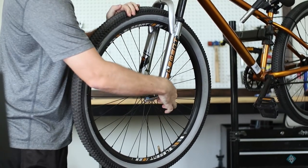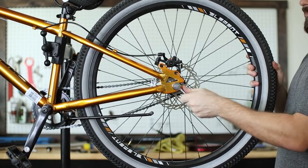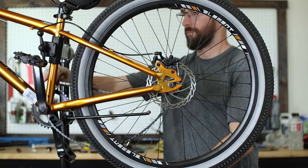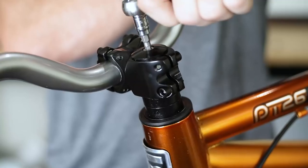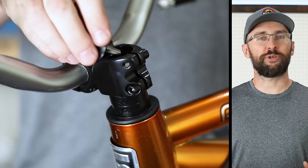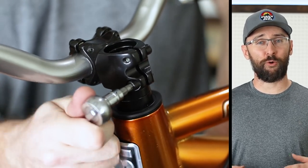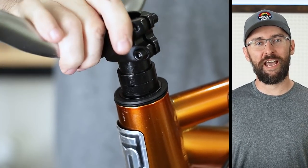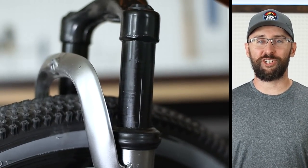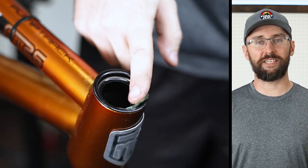First up is the stock fork. You can tell right away that this thing is meant to be replaced — the welds are a mess, and the fork topped out and bottomed out with every jump. Also the stanchion got scratched on the very first ride. I'm going to reuse the stock unsealed headset because I'm not even sure if I'm keeping this bike.